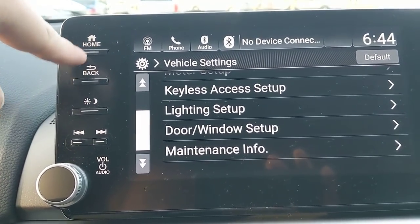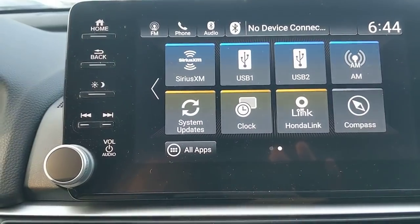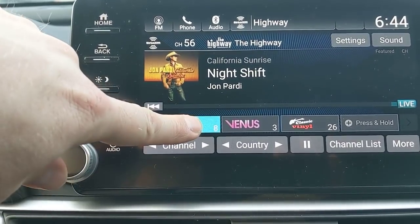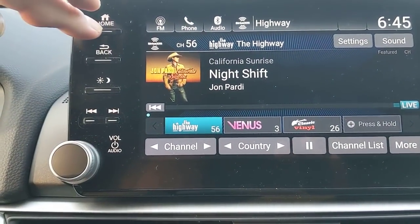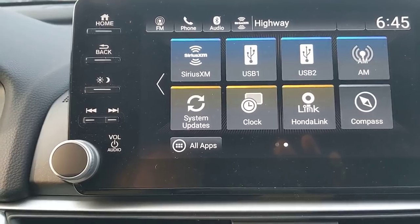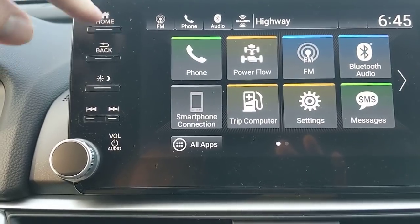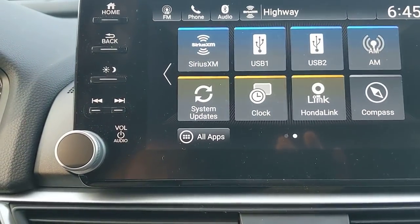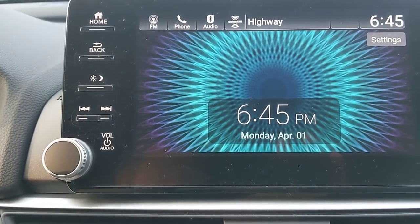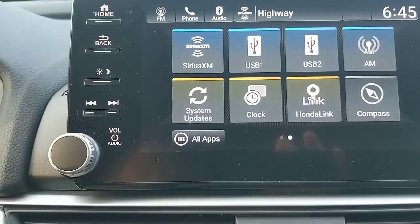The SMS text function will read texts aloud when your phone is connected. For satellite radio — 90 free days included — find a channel and press and hold to set a preset. USBs let you store and play music directly. You can also change the screensaver background image to something personalized — your dogs, your favorite sports team, whatever you like.